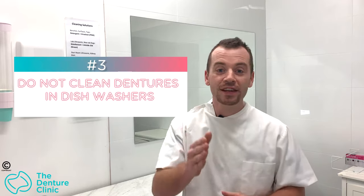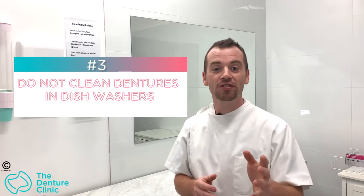Tip number three of seven things you should not do to your denture: dishwashers. Dishwashers are made to wash dishes, not dentures. The huge heat inside the chamber of a dishwasher, the hot water — these things are not meant to be around dentures. It's too much, it's going too far, and it's going to warp your denture.